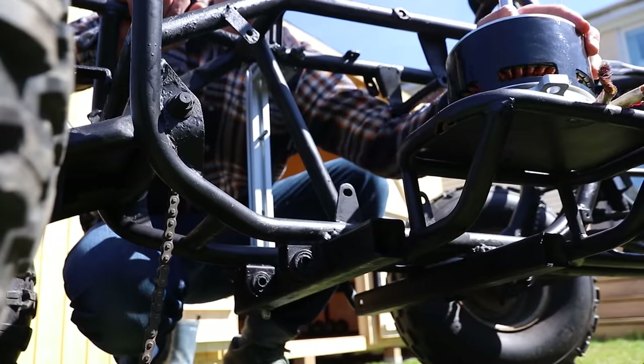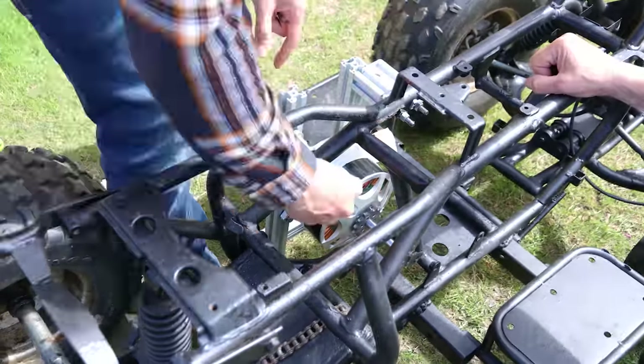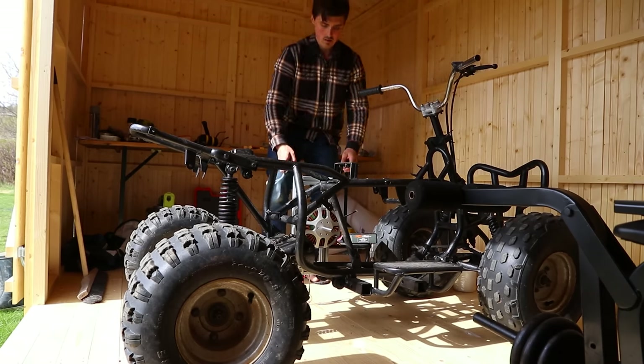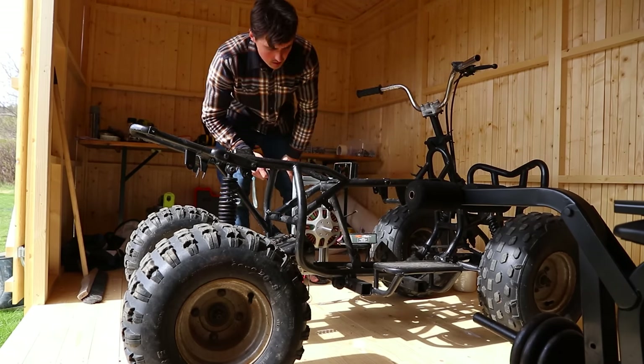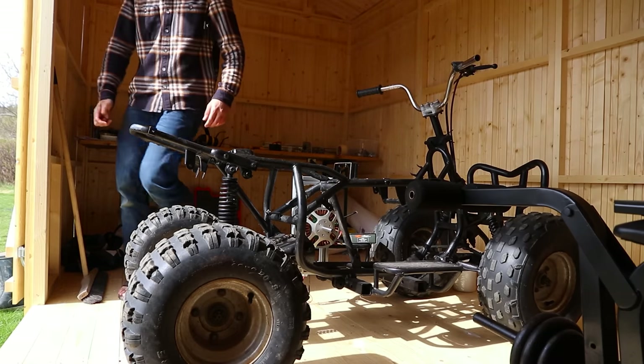The motor mount was made with aluminium extrusions hooked onto the steel frame at multiple places. I then tried to spin up the motor, but it just wouldn't work. It did spin, but holy fuck, that sounded awful.